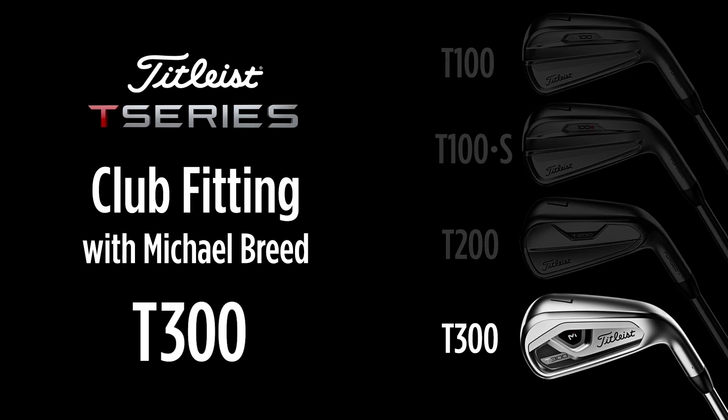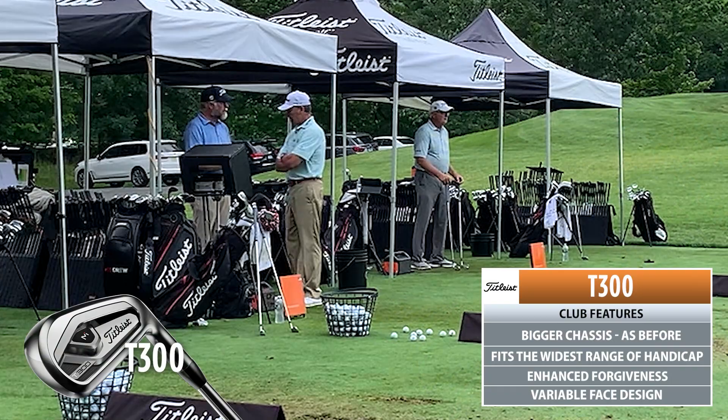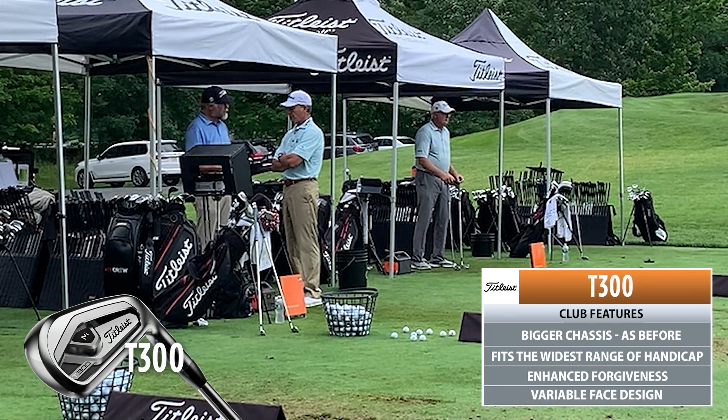Let's talk about the 300. So the 300 is back to the bigger chassis as it was before. We're going to fit the widest range of handicap into this — I can get a scratch golfer all the way up to a 30 handicap in this, no problem, depending on what they're looking to do with it.